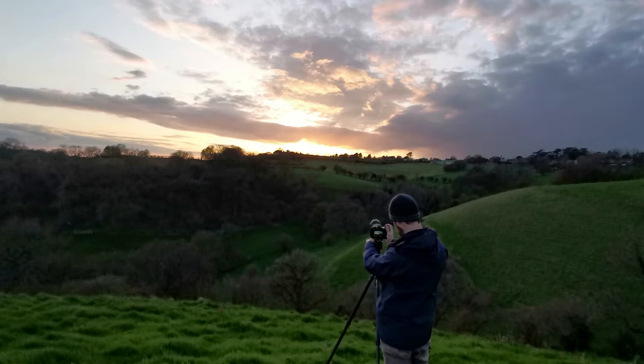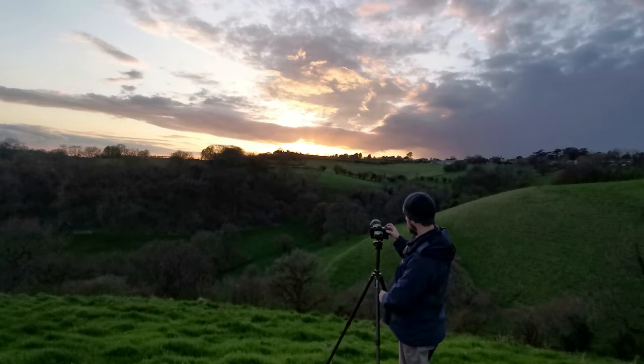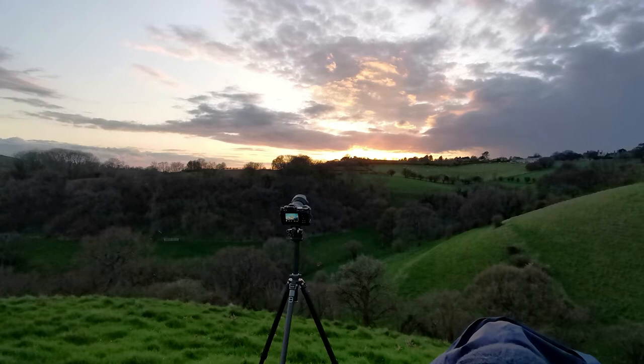I really want to focus on this beautiful colored sky and get as much detail in there as possible. At the moment it's f11 and I'm going to take the ISO down to 80. I'm going to use a two-second timer again just to avoid any camera shake, then check the focus with a little bit of focus peaking. There we go.